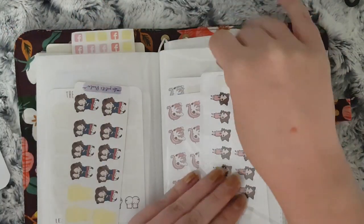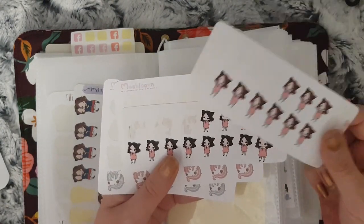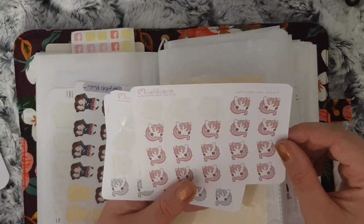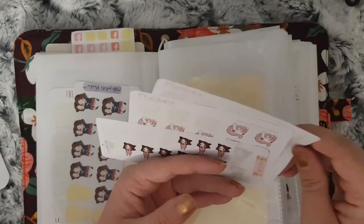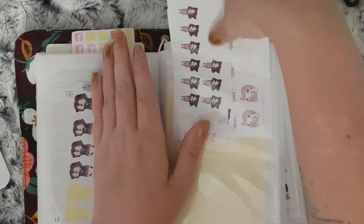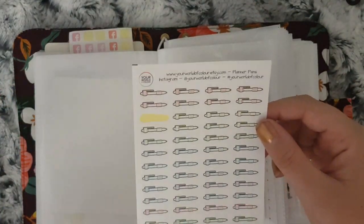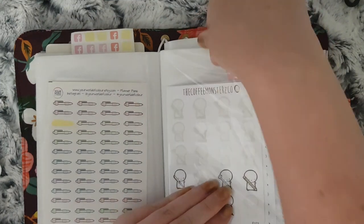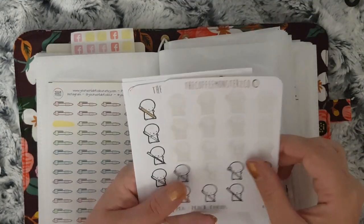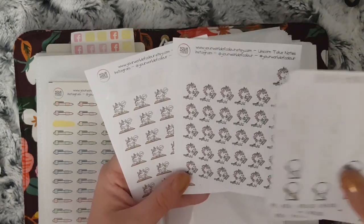I use these for when it's something the girls do by themselves. I have some more from La Petite Paula, I have these from My Friend Mochi. I have the pink ones for my youngest and blue for my eldest — my eldest has gone down more because she had SATs this year. These are all to do with when I want to mark down homework at home; I just have one sheet of non-character ones from Your World of Color, and then the character ones — three from Coffee Monsters Co and then the unicorns from Your World of Color.